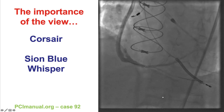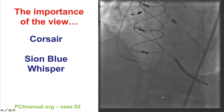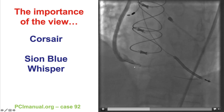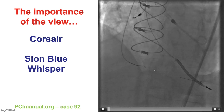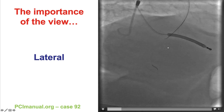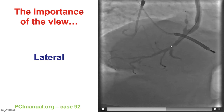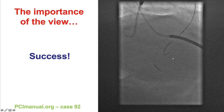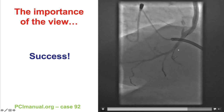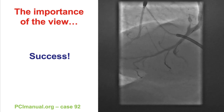Before going over these techniques, it is important to discuss the view used for wiring. This is an example of a case in which wiring of the PDA was challenging in the LAO cranial view. However, once we used a lateral view, the origin of the PDA was much easier to appreciate, and that helped direct the same guide wires into the PDA. Using different views that open up the bifurcation or area of tortuosity can be very useful.